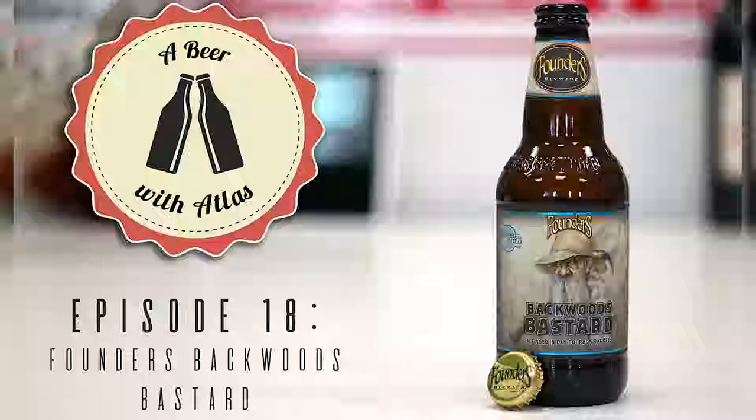This isn't readily available necessarily. Founders Brewing Company out of Grand Rapids, Michigan — this one is called Backwoods Bastard. It's a barrel-aged ale aged in oak bourbon barrels. Basically it's a barrel-aged Scottish or Scotch ale, a style we have not covered yet. It's from Scotland — don't worry, it's not going to be like drinking Scotch whiskey.